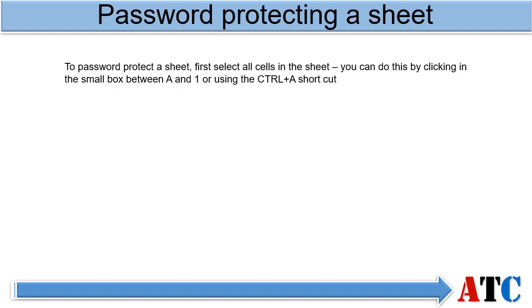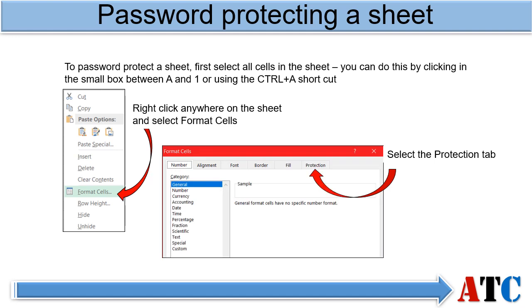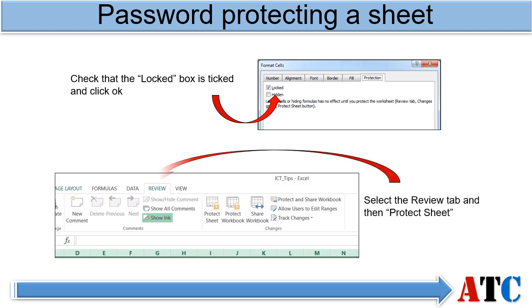Start by selecting all the cells in the sheet, right click, select Format Cells and then select Protection. Check that the locked box is ticked — by default this should be ticked but it's always worth double checking, especially if you have been protecting and unprotecting cells. Click OK, then go to the Review tab and select Protect Sheet.